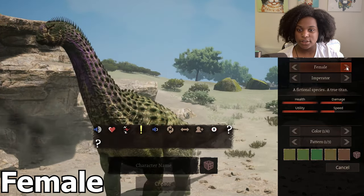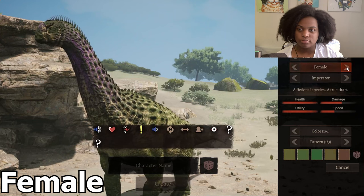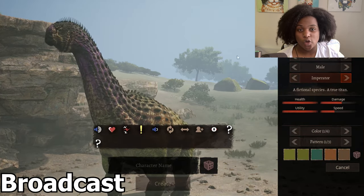And here is the female skin — just more green. Not much difference. And we're gonna go through the calls real quick.